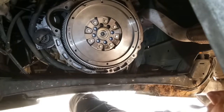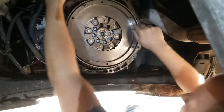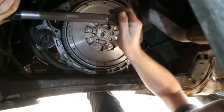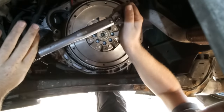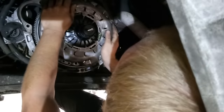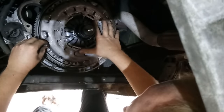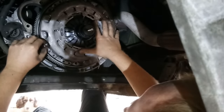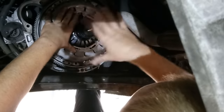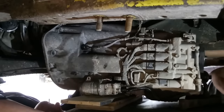It would help if I lock the flywheel so it doesn't spin the whole engine. There are tools for locking the flywheel when you're a professional, but I'm not a professional so I've got a screwdriver. With the flywheel on, next up was the clutch and pressure plate. With that done, the van can go back together.